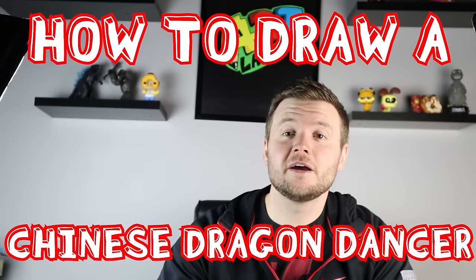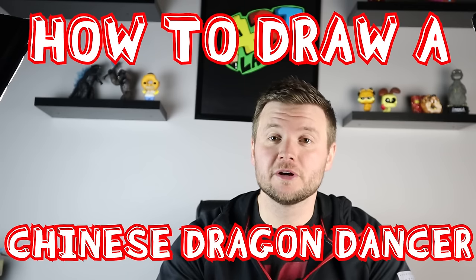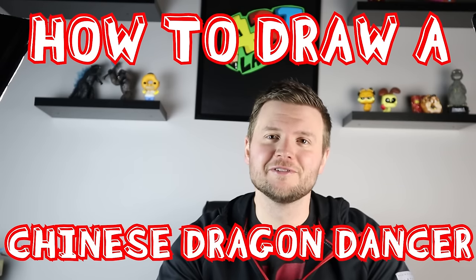Hey everyone, how's it going? For today's video I want to show you guys how to draw a Chinese dragon for the Lunar New Year. So I hope you guys follow along and enjoy this video today.